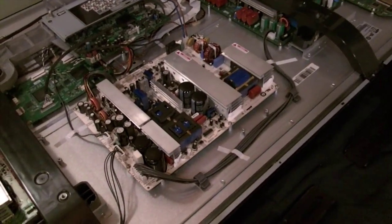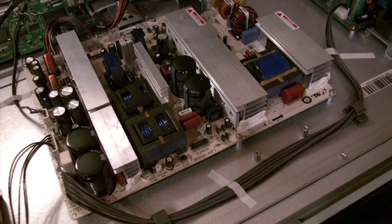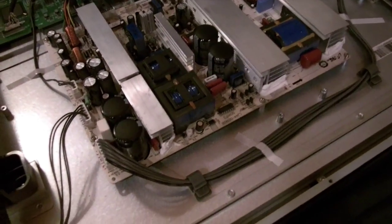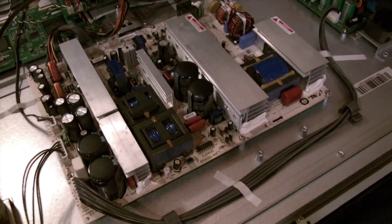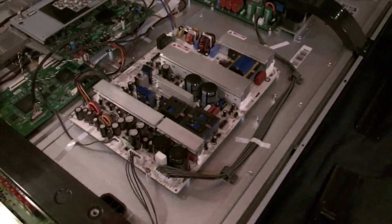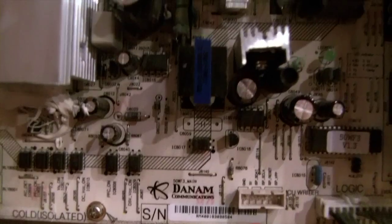I had actually found a hint online, I think on a blog, where someone had the same board and the same problem. To pull that board off there are a few screws — it's pretty easy actually. But you have to be very careful: there are pretty big capacitors on there, and you want to leave it unplugged for some time so the power can drain out of those capacitors.